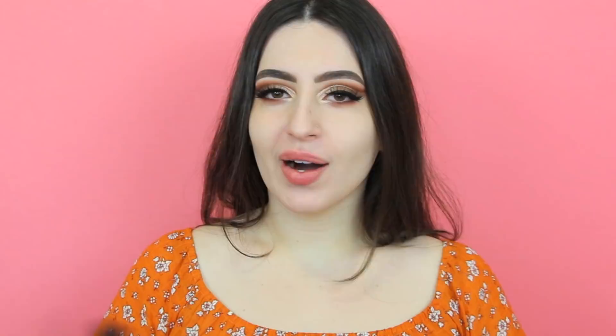Now I'm gonna line my eyes using the gel liner by Inglot with my favorite brush to line my eyes — this is E06 by Sigma Beauty. I just applied my fake lashes as well.